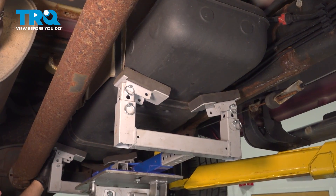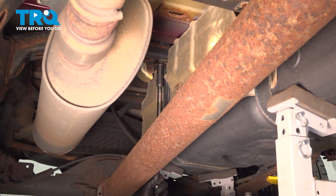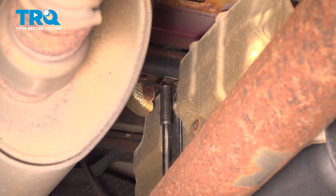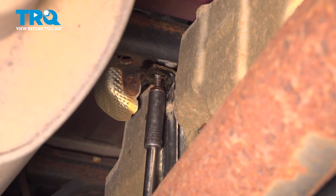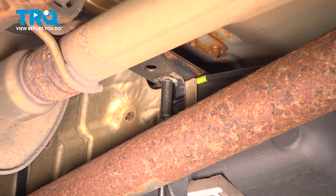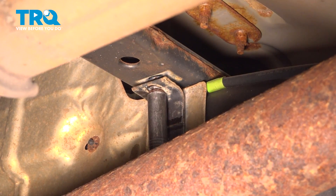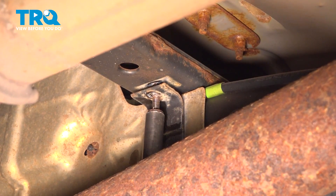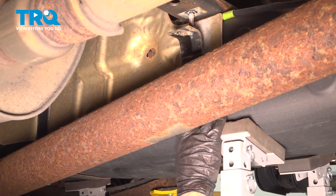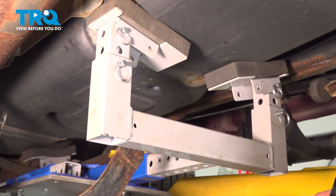Underneath the fuel tank, we're gonna use a support, just support the tank. Now, we're gonna take these two nuts off using a 16-millimeter socket. I'm just gonna do it by hand. Take that off, take the other one off. Pull the strap down and push the backside up, and it slides right down. It's kinda keyed. We'll do the same on the back one.